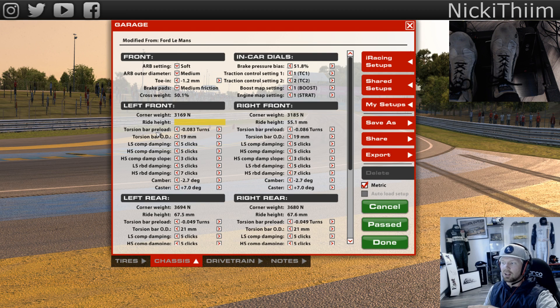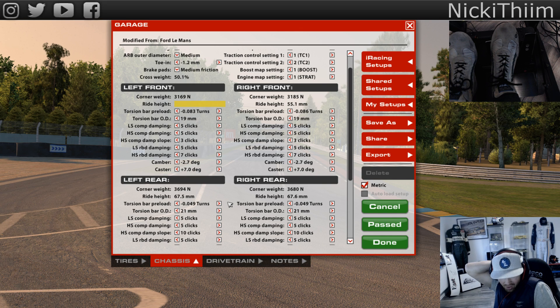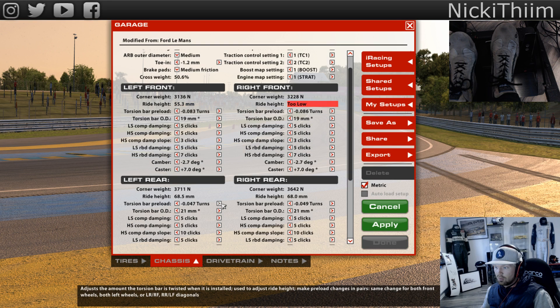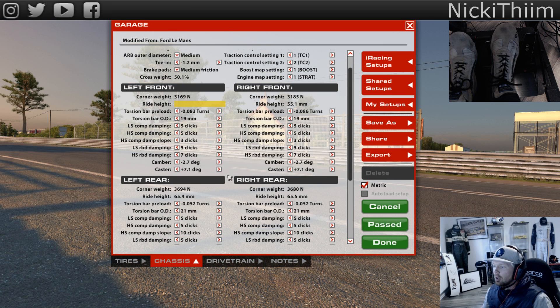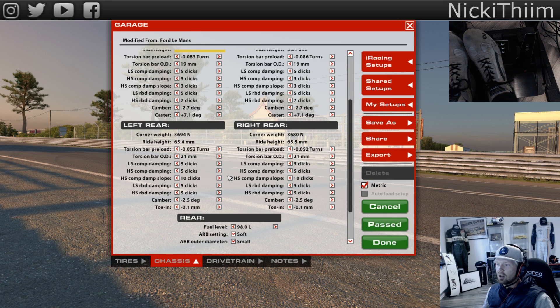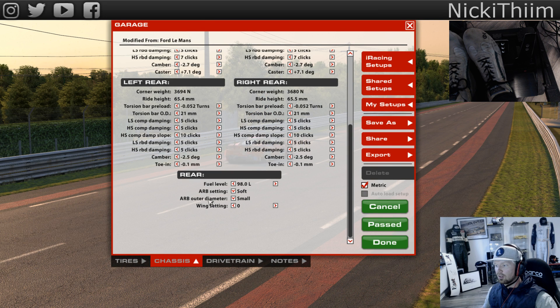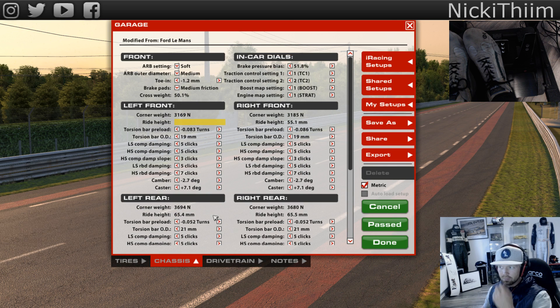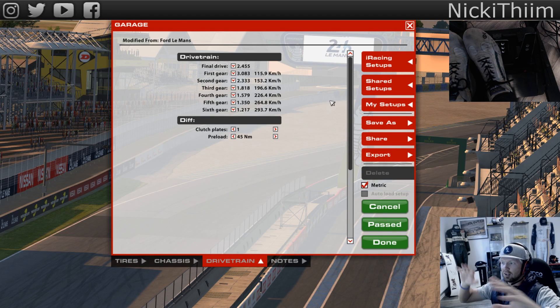I run a little bit more rake in this car. Torsion bar on the rear just a little bit - 21. Full fuel - 98 liters on this one. Zero wing, small and soft anti-roll bar on the rear. Clutch: one. Preload: 45. And press pause and look at the gear ratios - this is fine tuning. This is my first impression, I just clicked here and there and I hope it's working.